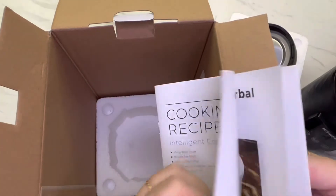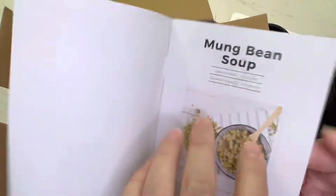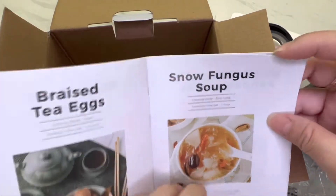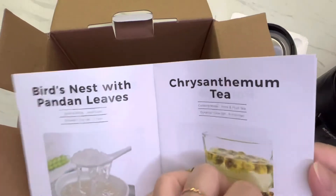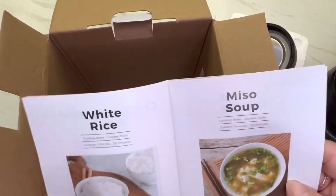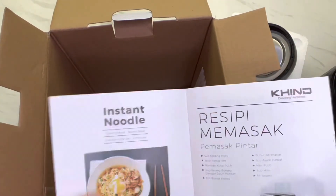See what can be done in this intelligent cooker: soup, tea egg, rice tea, porridge, chicken herbal soup, rice, and miso soup as well.